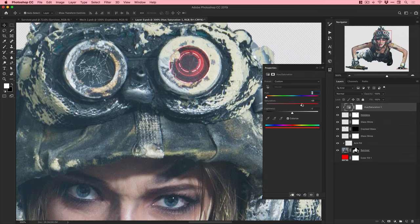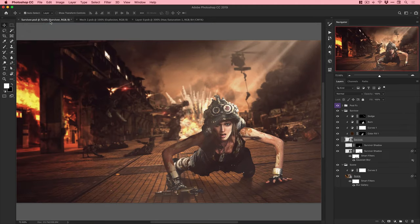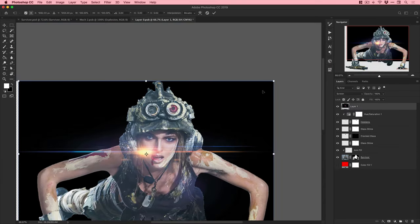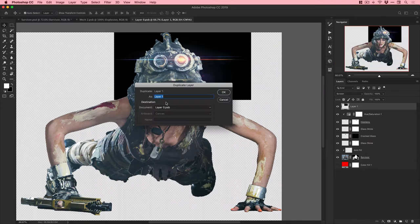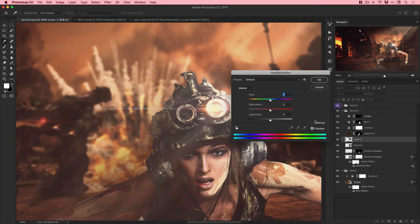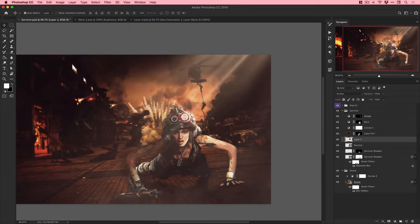We've got quite a few tabs open with smart objects inside smart objects. If your Photoshop document exceeds around two gigabytes you won't be able to save it as a PSD and will need to switch to PSB format, which is a larger document format. Most of my files end up as PSB just because they're massive.